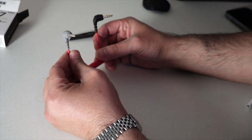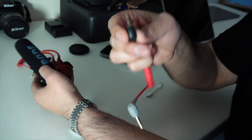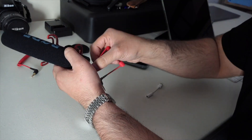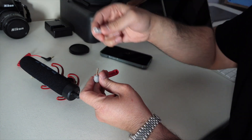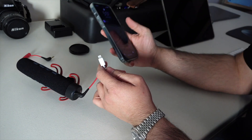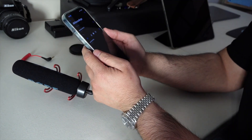We'll connect it to the phone and do a tap test on top of the mic to show it's picking up from the mic rather than the phone itself. Put the end with the two stripes into the back of the mic, then put the three-stripe end into the adapter for the iPhone, and plug it in. Then we'll open up Voice Memos.